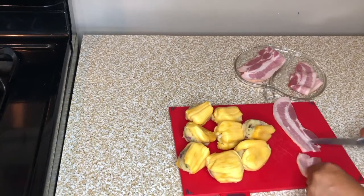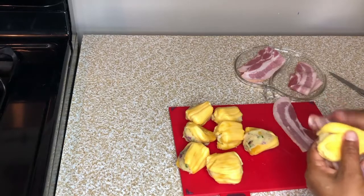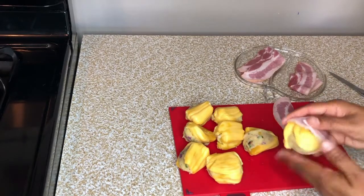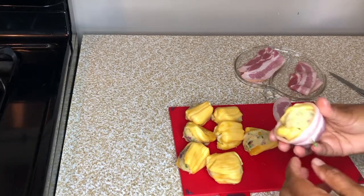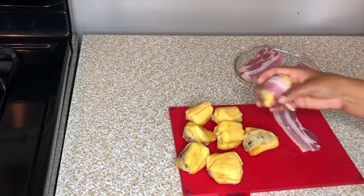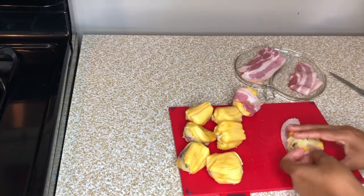I am going to cut this bacon in two pieces, and then we are going to cut this.